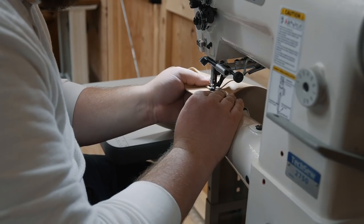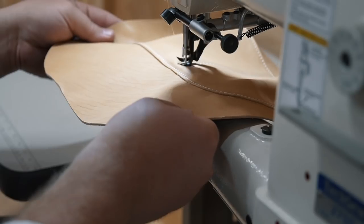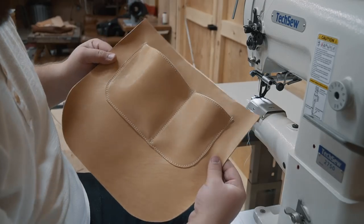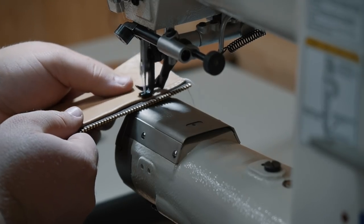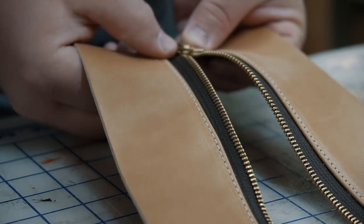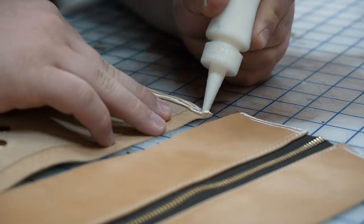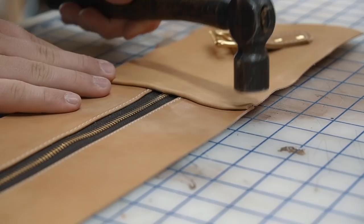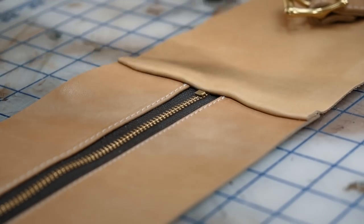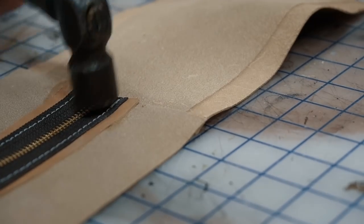Here I'm sewing on a pocket to the outside of the laptop divider for a little organization. It can be hard to remember but when you're installing a zipper pull make sure you're installing it in the same direction as the teeth — the zipper will pull much smoother that way. Installing the zipper stop can be a little tricky but I just tap it in so the prongs go straight into the cutting mat and then I flip it over and bend them into the center of the zipper teeth.